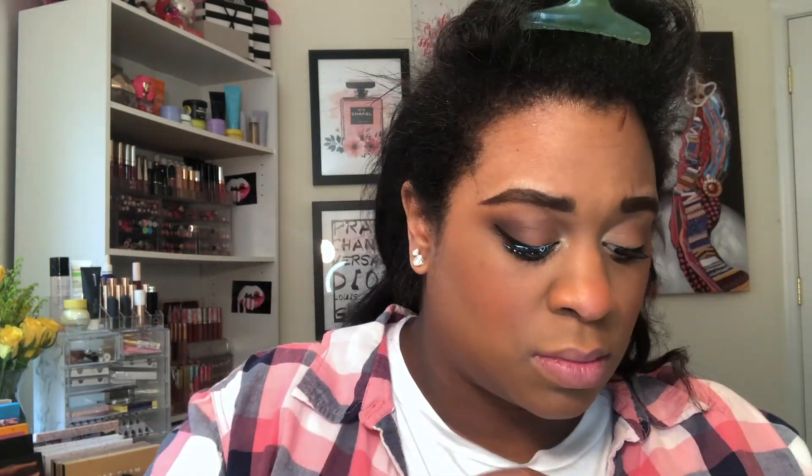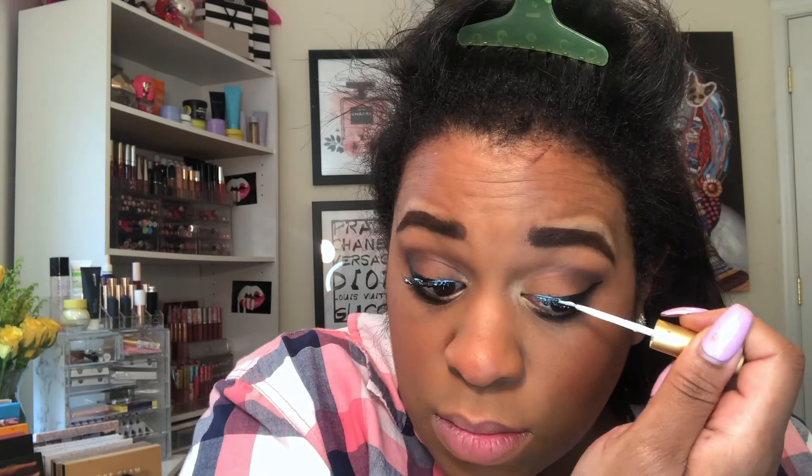If you guys are new here or a beginner to lashes, in the next clip you'll see me apply the lash glue to my lid because it's so much easier to apply my lashes that way. Trust me, once you do it this way you'll never want to do it any other way.